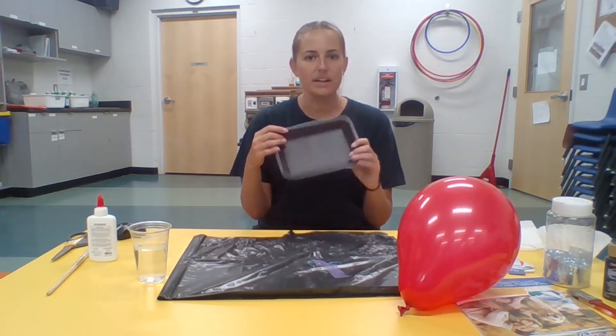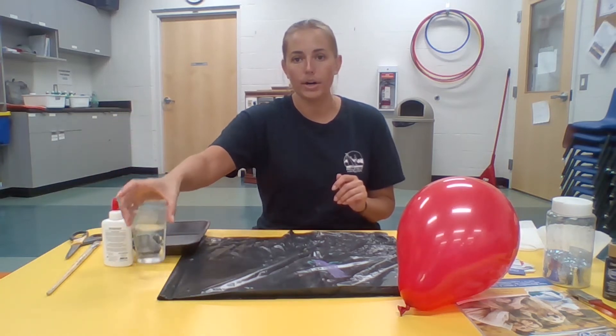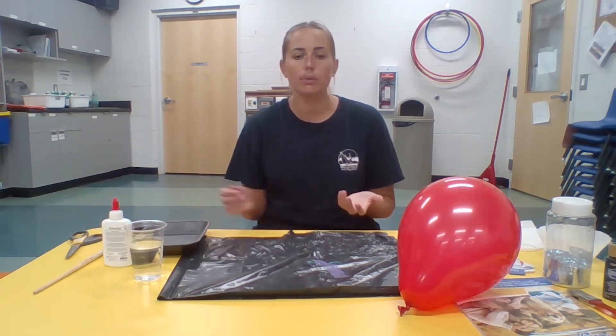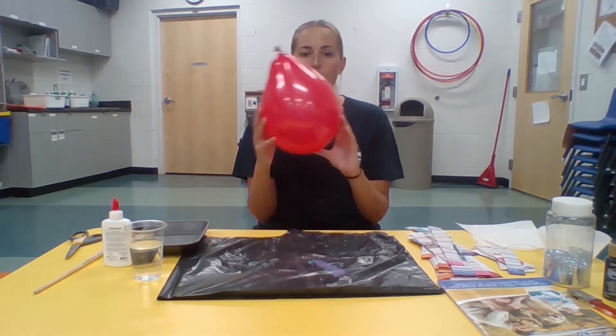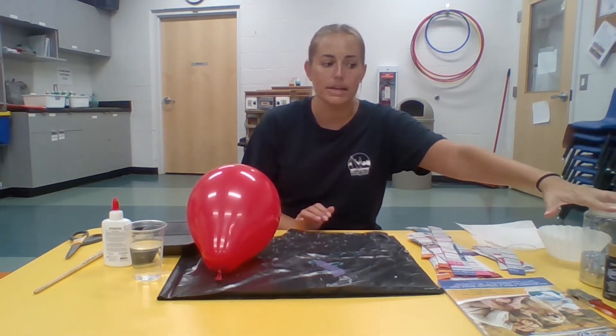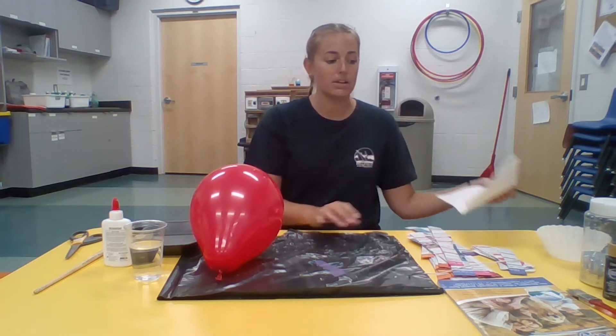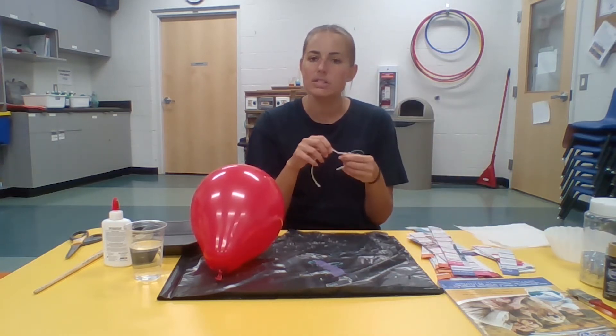The items you need: I have a styrofoam old plate, or a tin plate would work great, an old pie shell. I have scissors, white glue, water, and a paintbrush to mix mine together — but you can also use a fork or a spoon. I laid down a garbage bag just because this is a very messy craft. I have a balloon blown up to be my bowl shape, glitter and markers or paint to color my bowl once it's dry, paper towel, a small piece of string, and the paper for the paper mache.